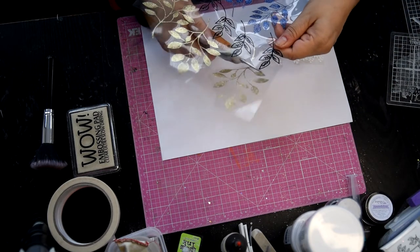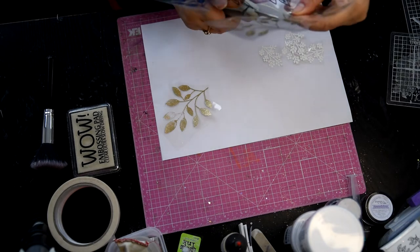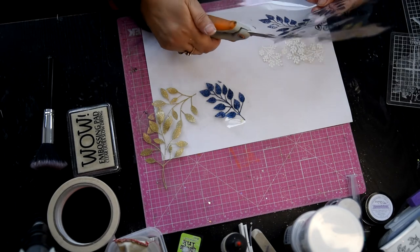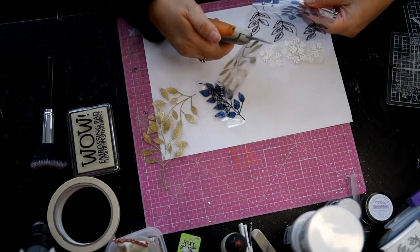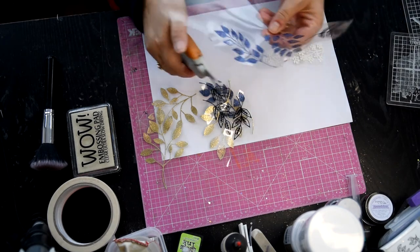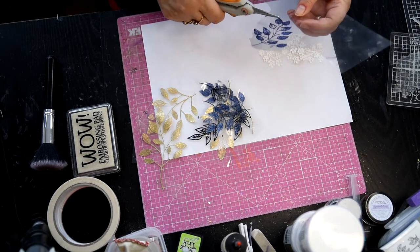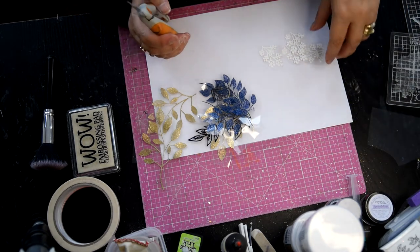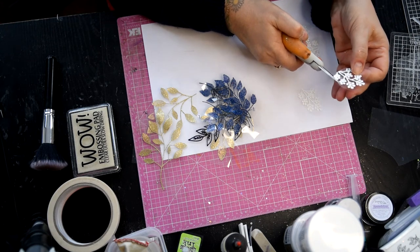I'm not worried about the stalk so I'm going to cut that stalk off, because I don't very often use stalks - I always cut them off. I'm going to cut them all out and then show you how I cut around them. I don't like too much acetate showing, so when I do them it does take a little bit longer because I tend to cut quite a long way in.